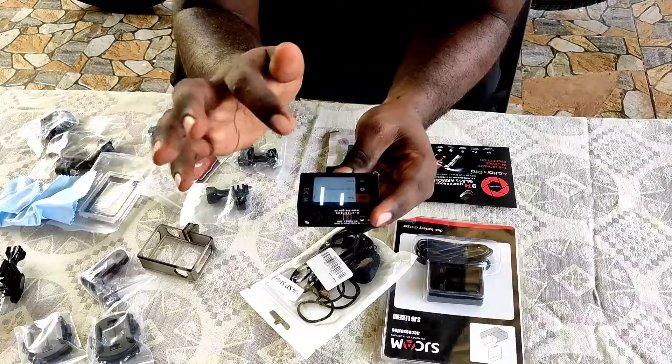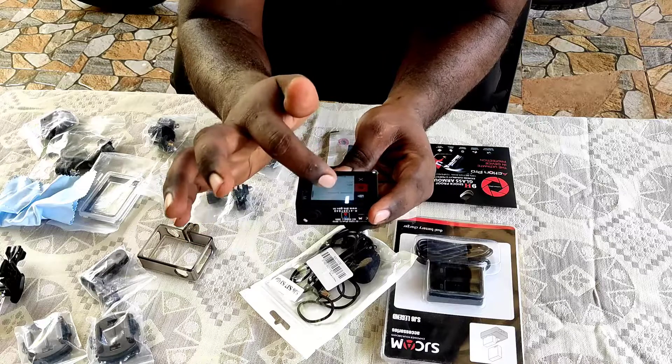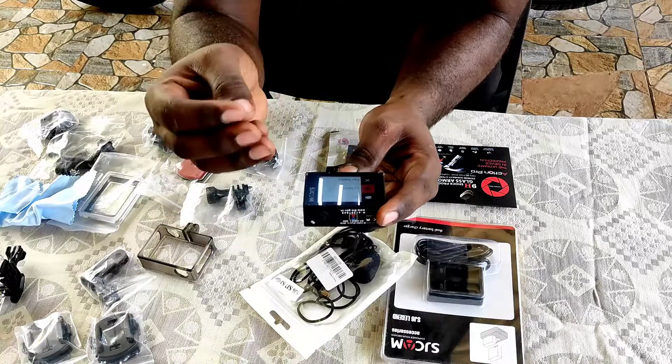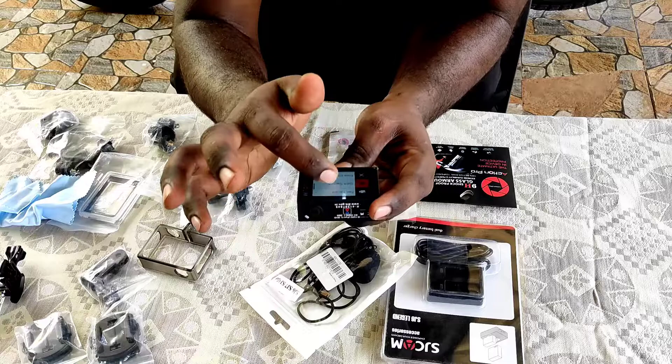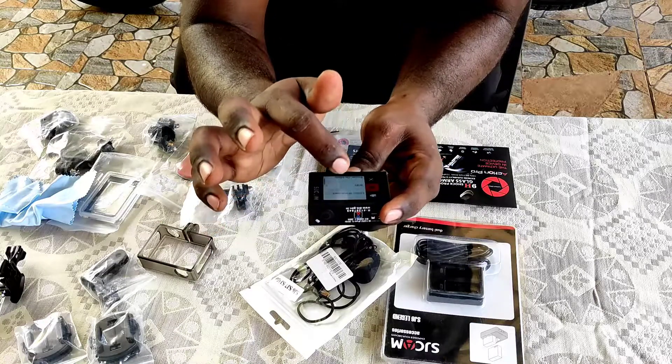We can use 1080p. It is included in the settings. The settings include: data, format, gimbal, TV mode, fast record, quick capture, front display, auto power off, keyboard, screen frequency, and Wi-Fi.